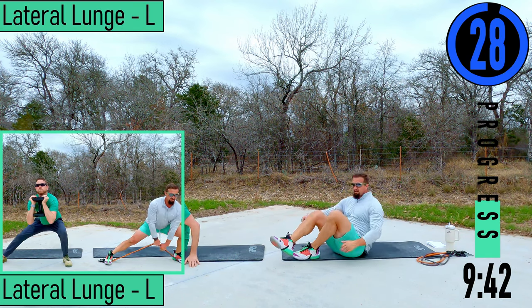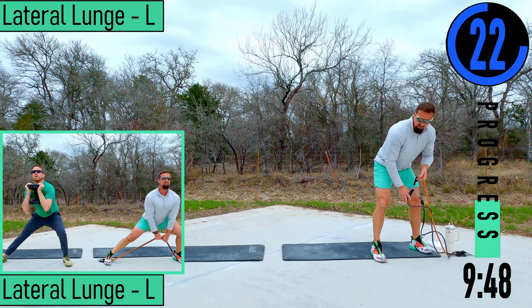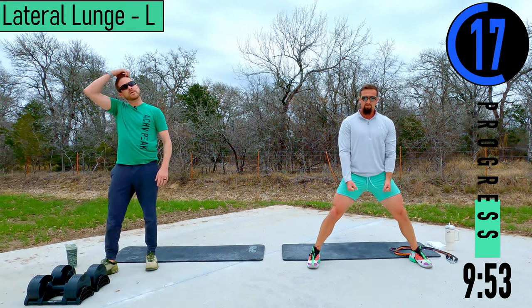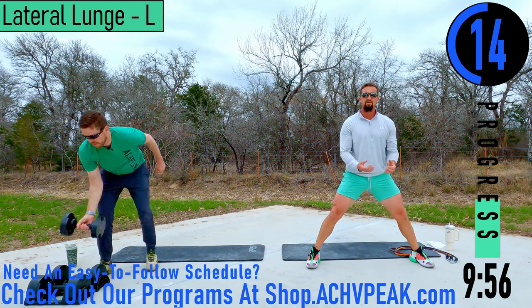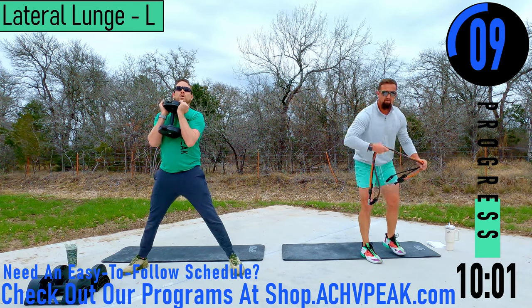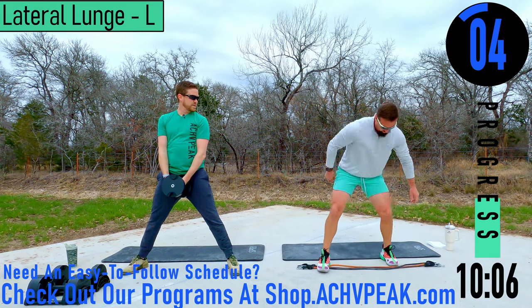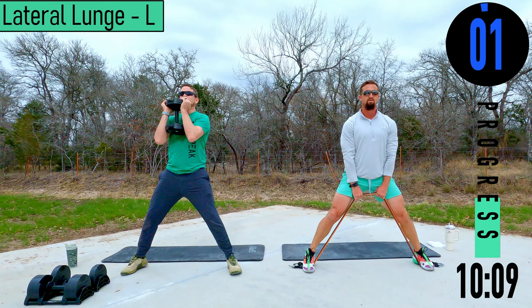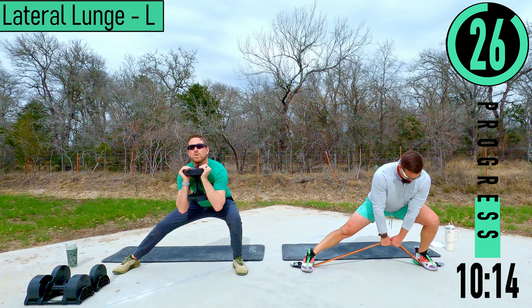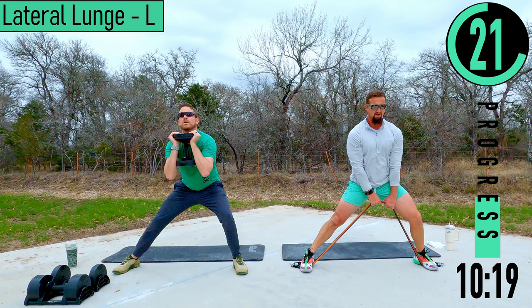We've got a 30-second break — going into lateral lunges left side. If you've got dumbbells, you can hold both out wide, do a single in the center, double rack, or single rack like Ryan has. For bands, you can loop it around one foot or across like I'm going to do. Dropping to the left side only.